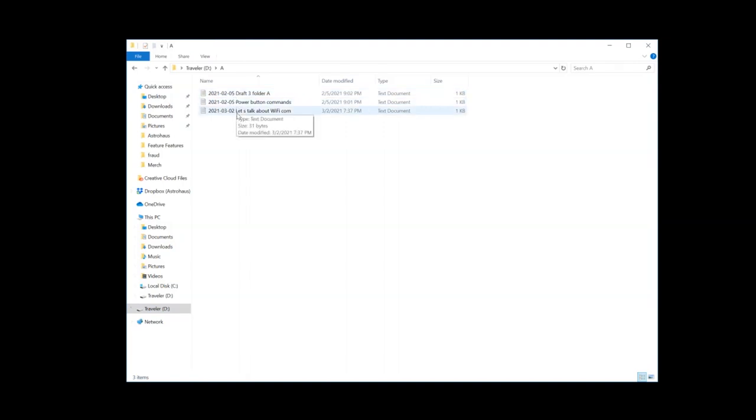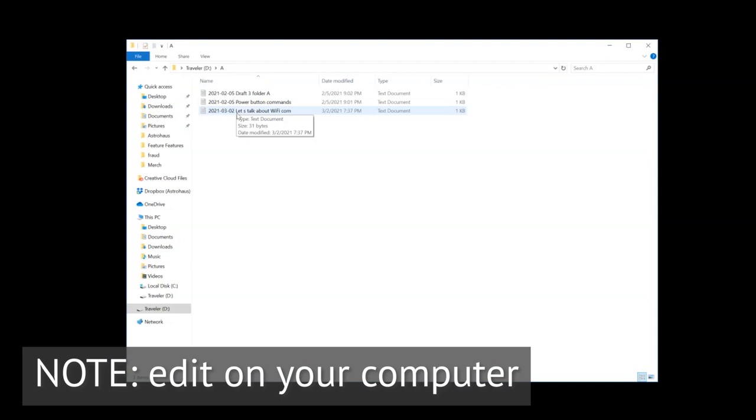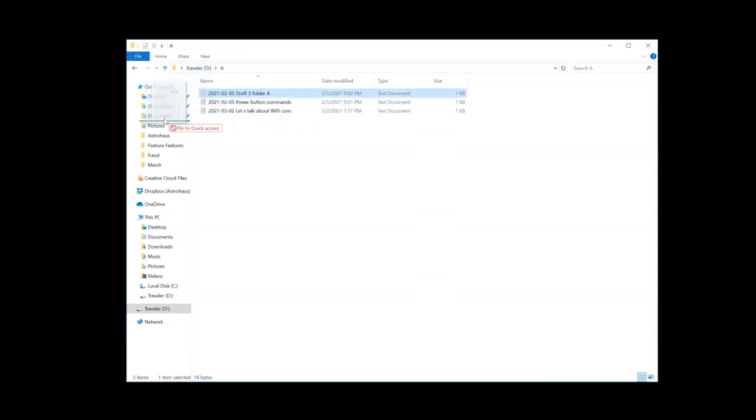Note that any changes you make in the folders will not be saved, so if you want to edit your drafts, copy them onto your computer and then edit from there.